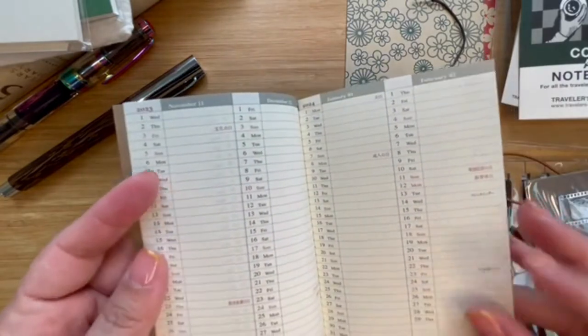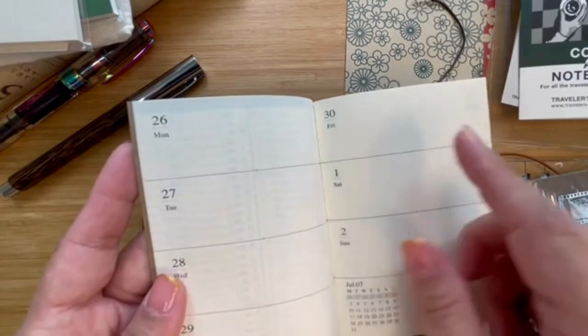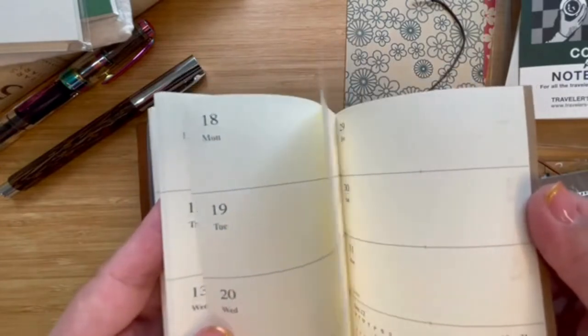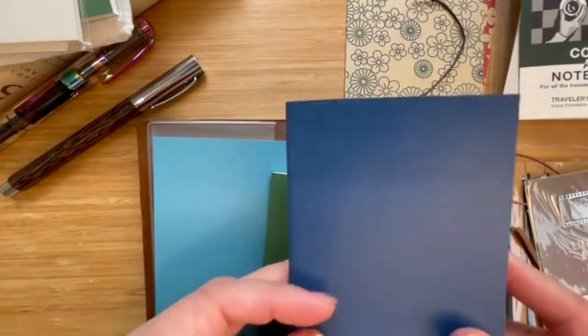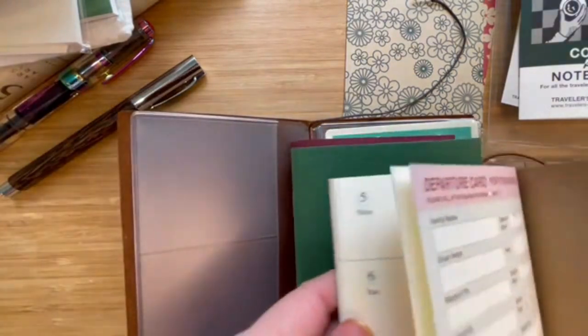There are a couple of blank pages, and it goes all the way to June 30 with a spillover to July 1st and 2nd. Then you get the second notebook for the second half of the year — it's a darker blue. It says July to December 2023, and again you have the calendar for 2023 and 2024, plus July through December 2023, and then January and February 2024 for a little bit of advanced planning. It also has a spillover from the June notebook.